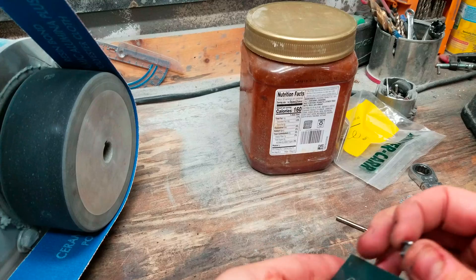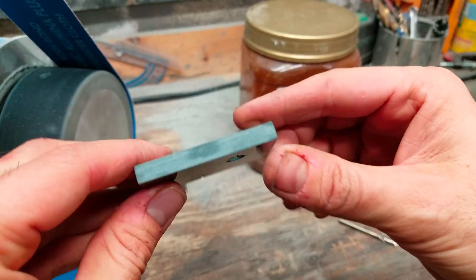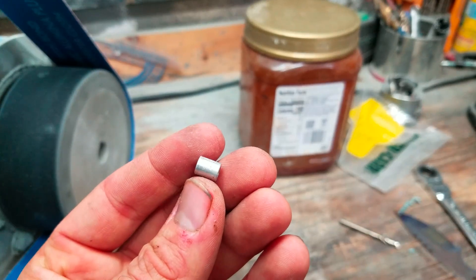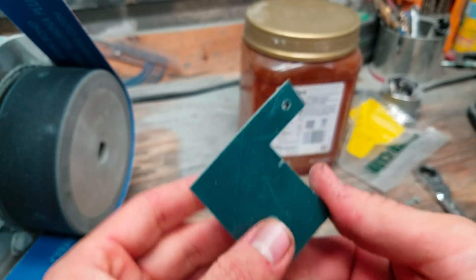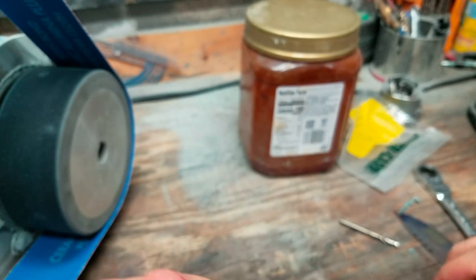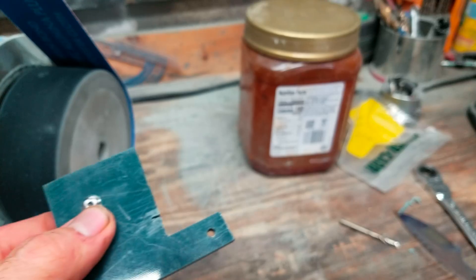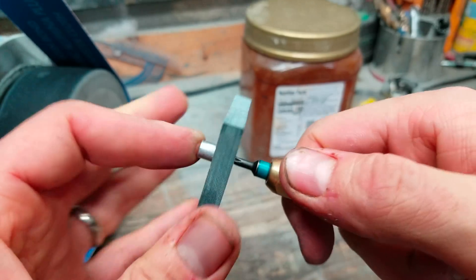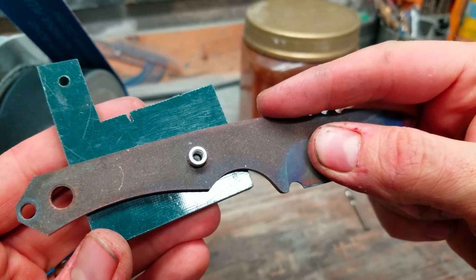So what I get by doing this — I use aluminum standoffs from McMaster-Carr. That gives a seat for the standoff to sit in. So I thread the screw — it's tight. That's how it goes.